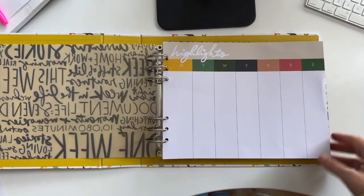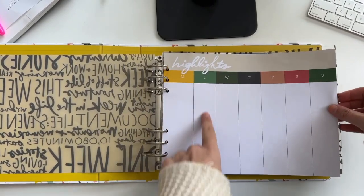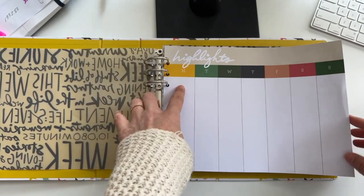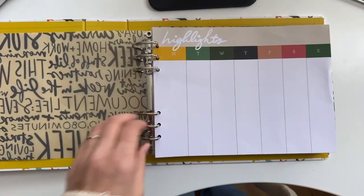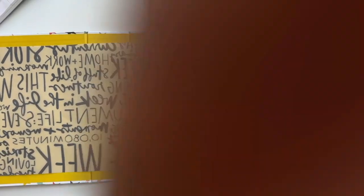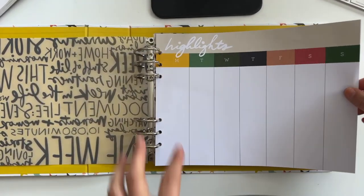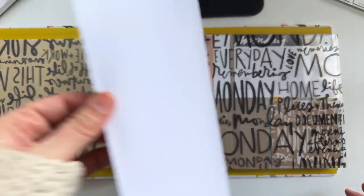One of the pages that I'm super excited about in the kit this time is this highlights page. On Instagram yesterday, I was doing a bunch of Q&A, and somebody came on and said this would be really fun to stamp a big word on there, and I really liked that idea too. You can do all kinds of different things here. Maybe this is something that you do at the end of your week or as you go about the week. I think I'm going to put it at the beginning and then fill it out either as I go or at the end.